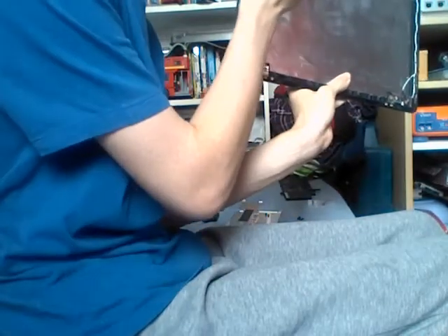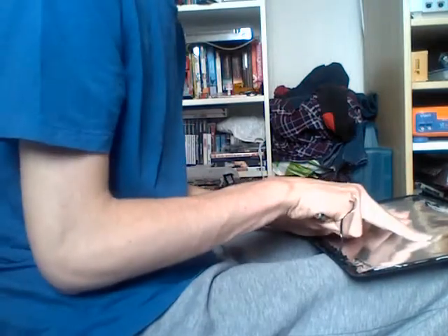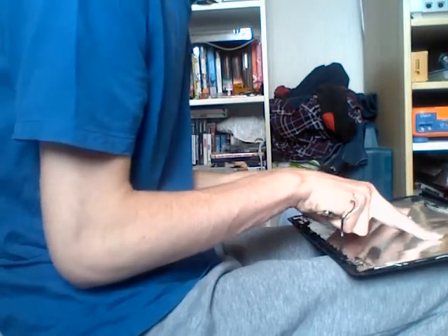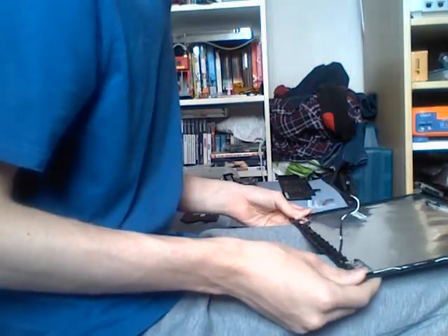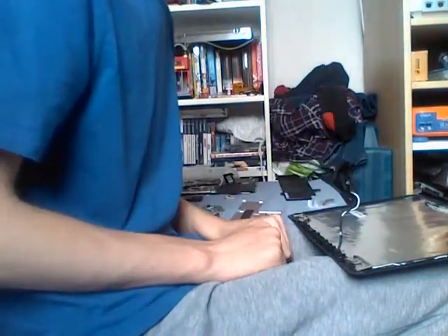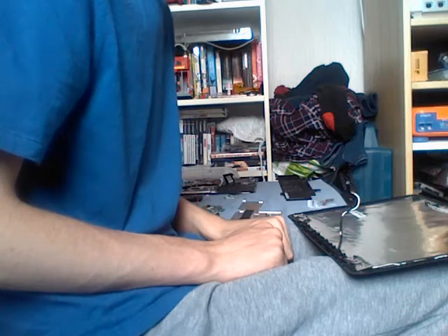To remove the LCD, you have to remove four cables around the outside. Once you remove them, the LCD should come off easily. And that is how you disassemble the display assembly for an Asus C300S Chromebook.